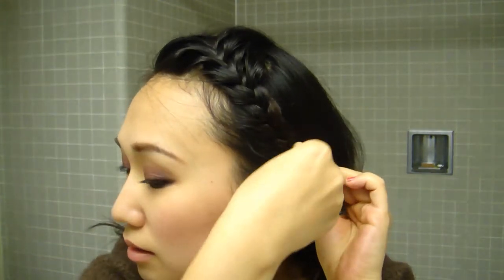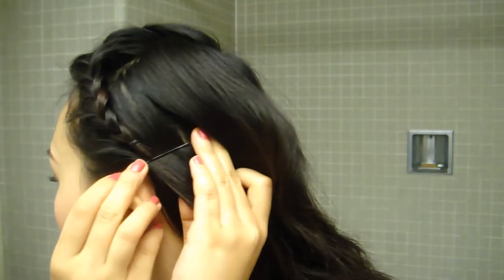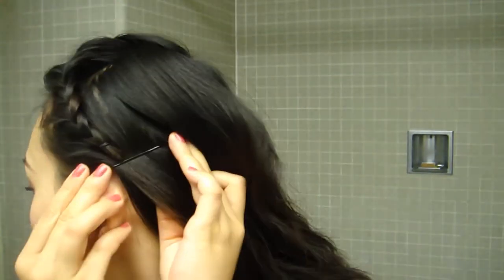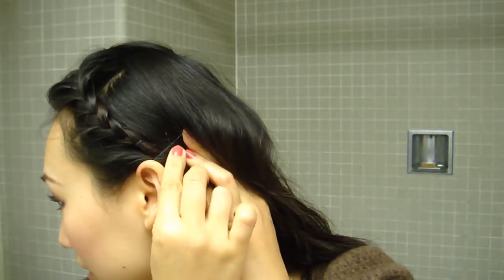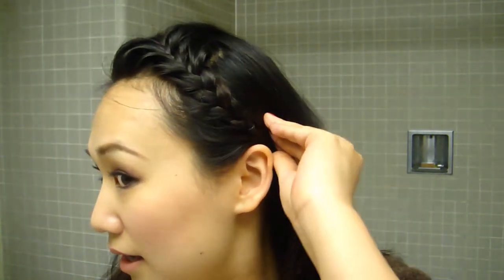As for how you can deal with this part here, what I usually do is push it behind my ears and use two bobby pins to secure it. There is one here — let me just pin it up — like this. And then you need another one to go over it, so there is an X here, and then your hair is very much secured.